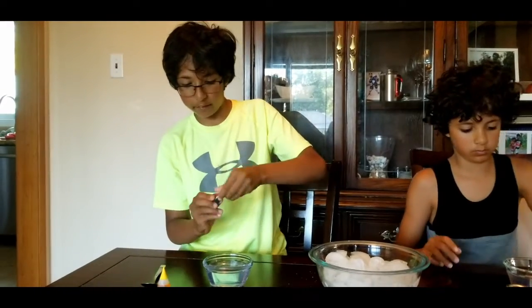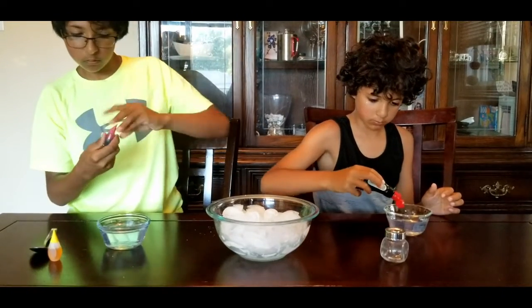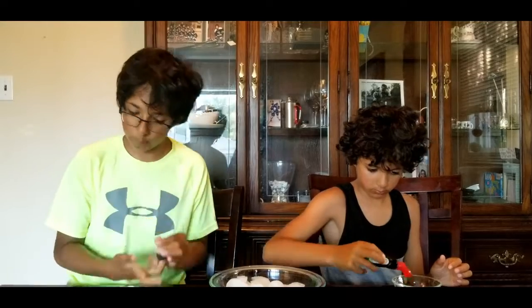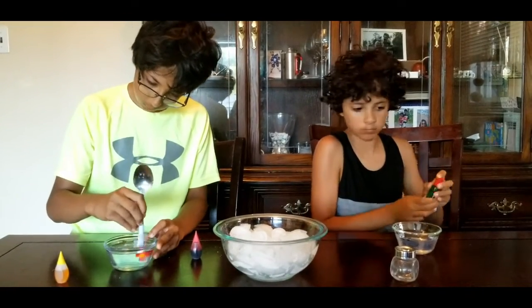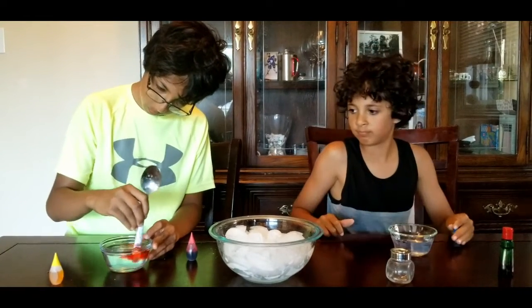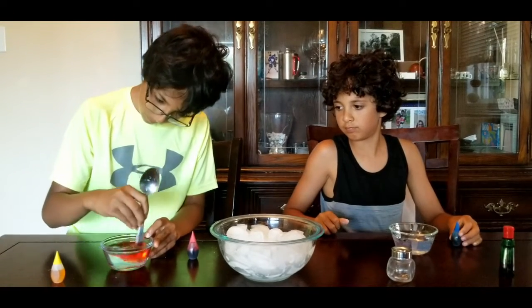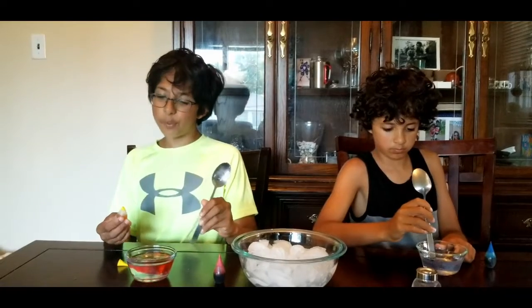Once you've done that, take your food coloring and put it in. It's a great way to put two colors in one slime. Now I'll add my second color and LittleZoomer will do his.